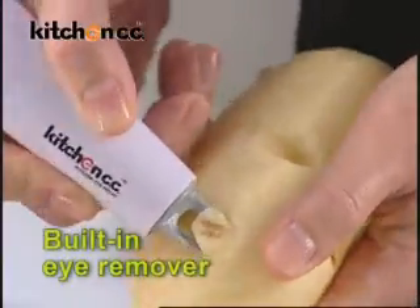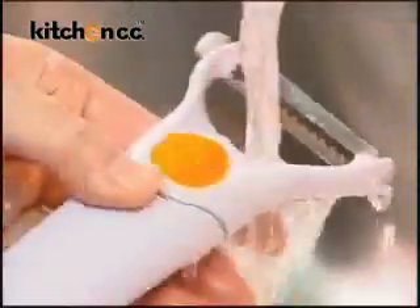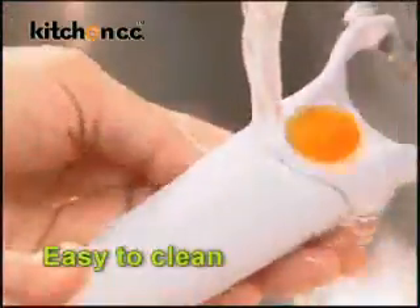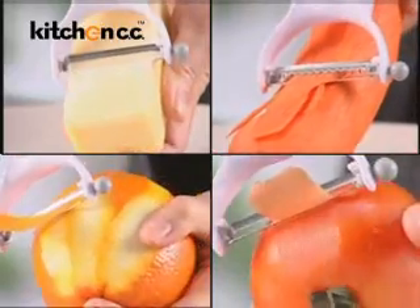There's also a built-in eye remover to remove potato eyes easily. The Power Blade Peeler is water-resistant, which makes cleaning easy. Hard fruit and soft fruit, no more hazards.